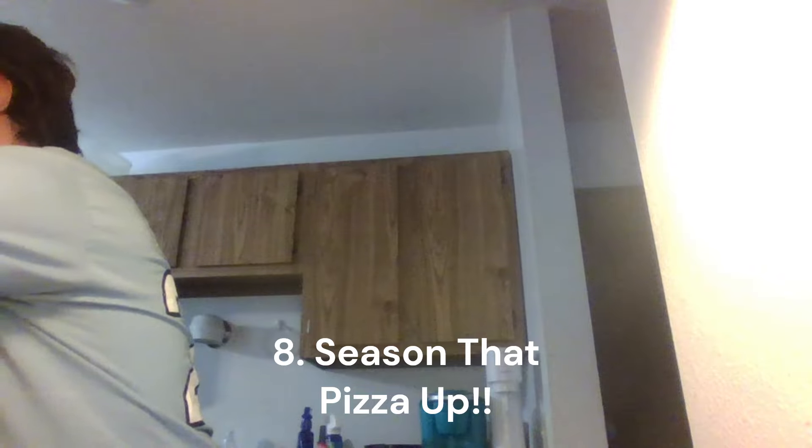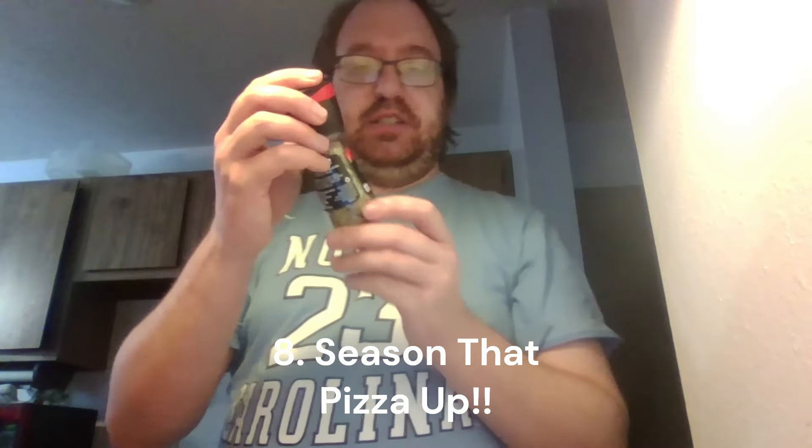Now I want to season the pizza a little bit before you cook it — at least I do. We've got three different seasonings: an Italian herb seasoning adjustable grinder. I think this is usually supposed to be for steaks, but whatever. And we have Chef Paul Prudhomme Herbal Pizza Magic.